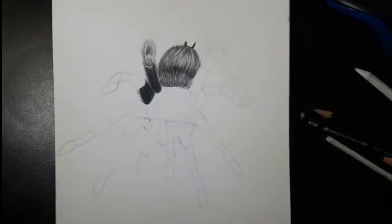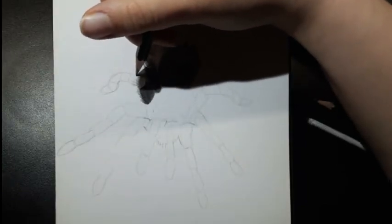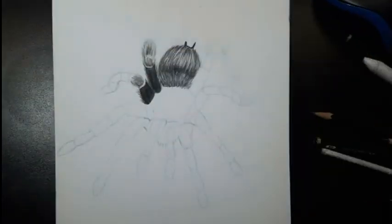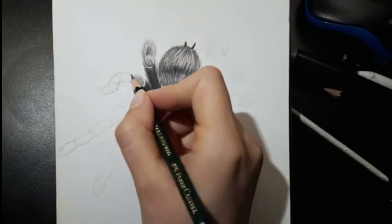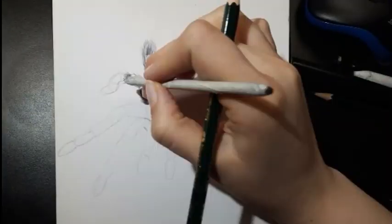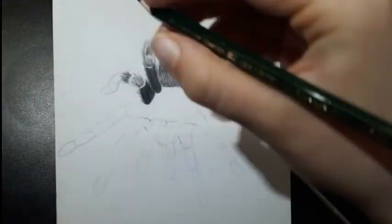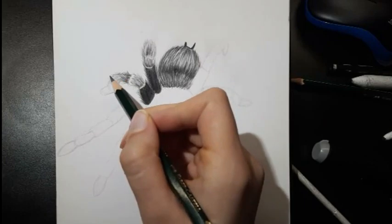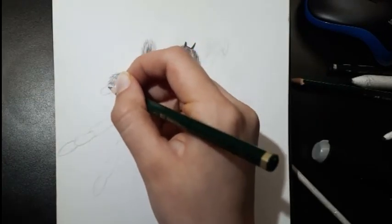Then smudge the graphite outwards making a gradient going down the segment. Start adding individual hairs going down the segment, add highlights with an eraser, and go over with the blending tool. Don't forget to add individual hairs on the side. The third segment is the same but make it a bit darker than the second. The fourth segment is exactly the same as the second. Repeat this with all the legs.